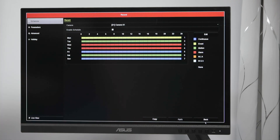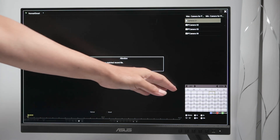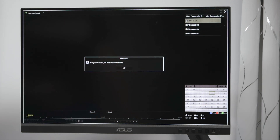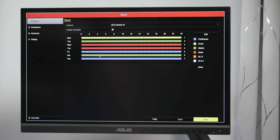Let me come back and check if there is any recording. I just formatted the hard drive — right-click, playback, and I see 'Playback failed, no match record file.' There is no file recorded at this time because there is no motion. There's no recording indicator showing, so I need to first make some motion to trigger a recording. Remember, I have this setup for Saturday to record only by motion.